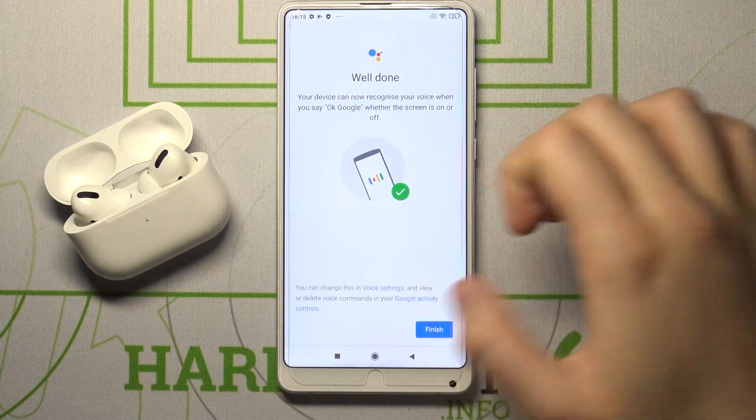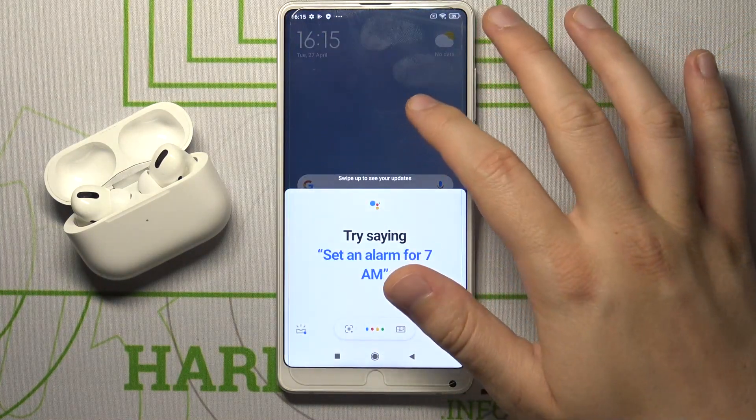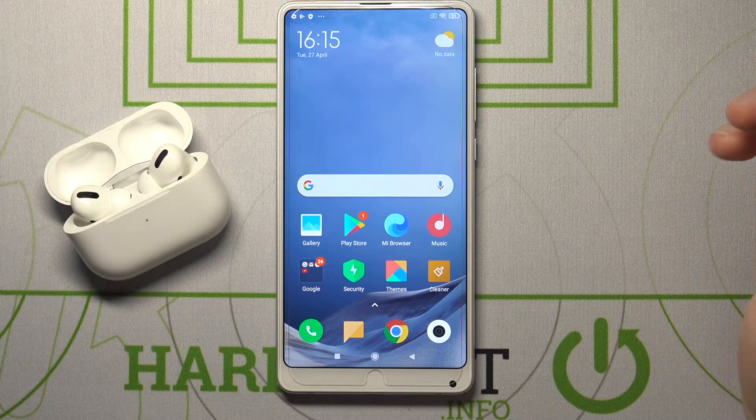Click Next. As you can see, everything is finished. Right now when you say Hey Google or OK Google, your assistant will be activated.